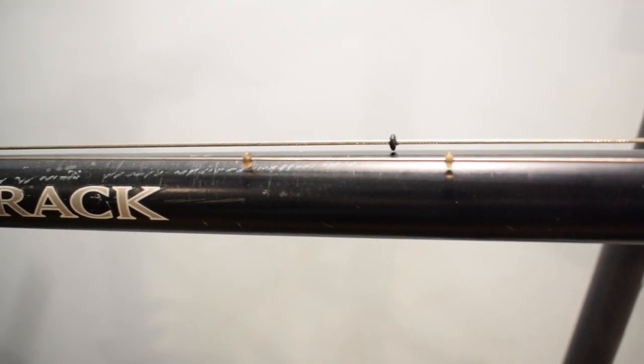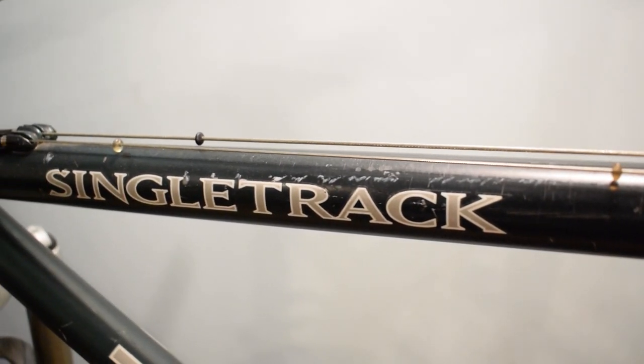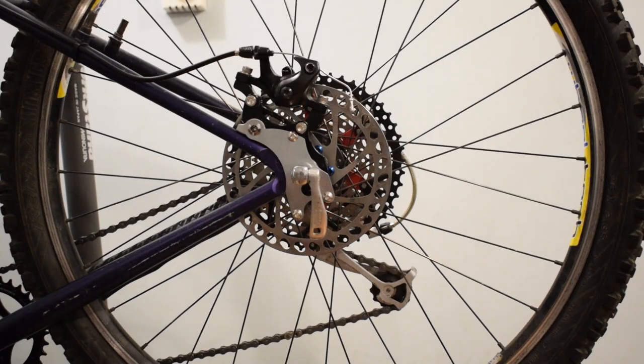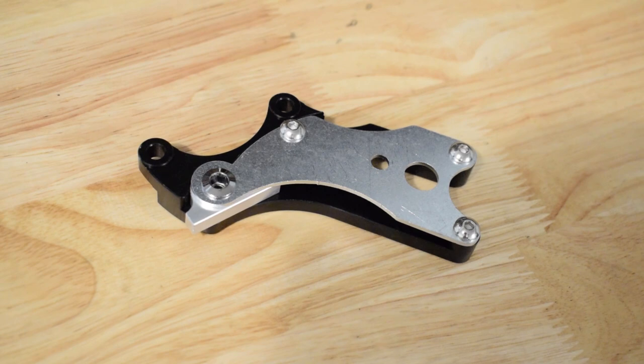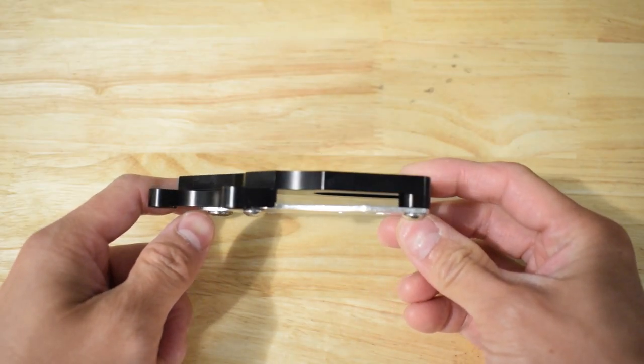Hey guys, today I am going to convert the rear brake of my Trek 930 from rim to disc brake. The disc brake mount allows old bike frames to accept disc brake calipers.